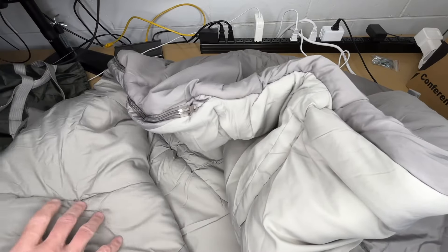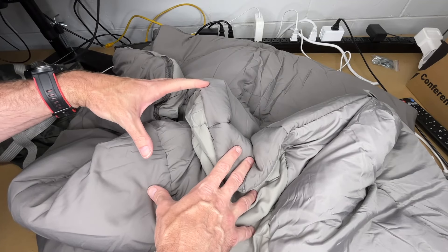I think that's about all I can show on my bench here. I'm going to take this to a more open area where we can see the whole sleeping bag. Okay, so let's get the sleeping bag laid out so we can see it in full.